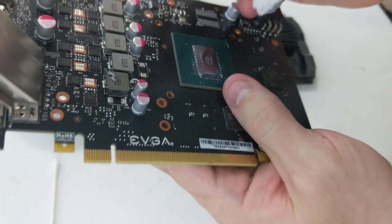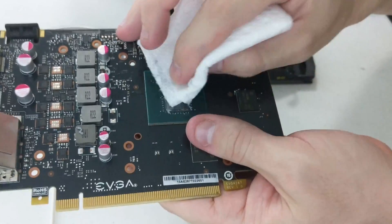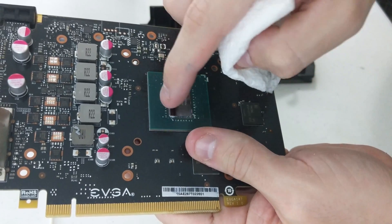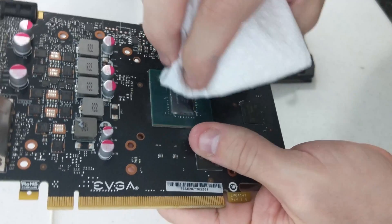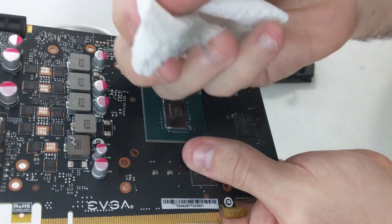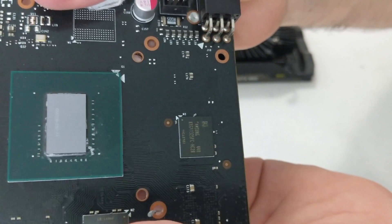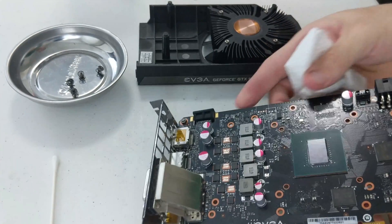Next, do the same thing to the die itself — firm strokes again. You don't want to get the paper towel down on these little transistors on the chip — those will tear off little pieces of paper towel. Try to avoid those. It's not a huge deal because once the alcohol dries you can just blow them off, but you can actually see the paper towel is already getting frayed because of them. Take a close look there — nice and shiny. That's what we're looking for.